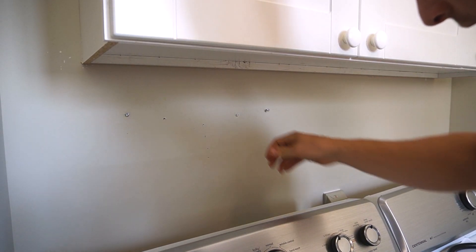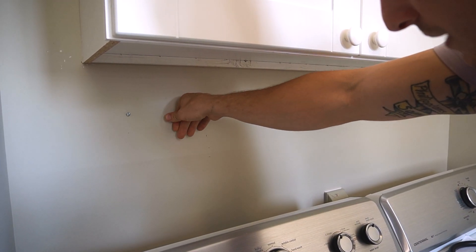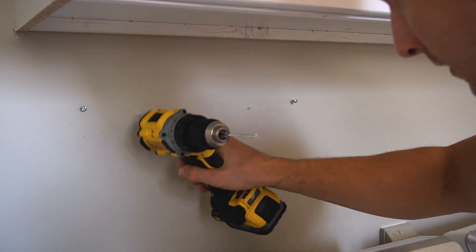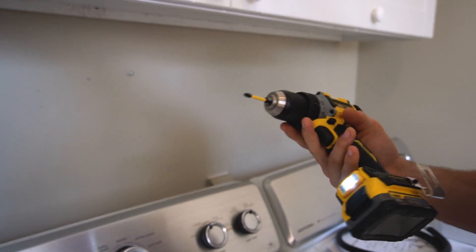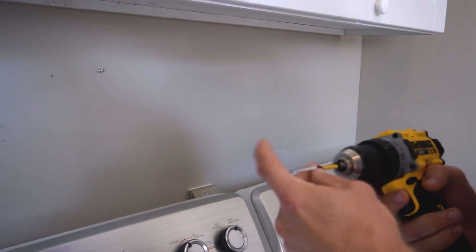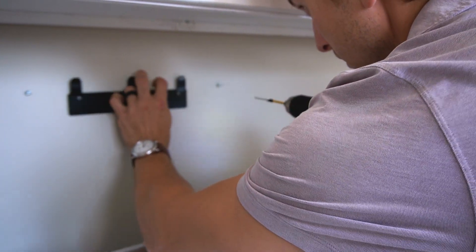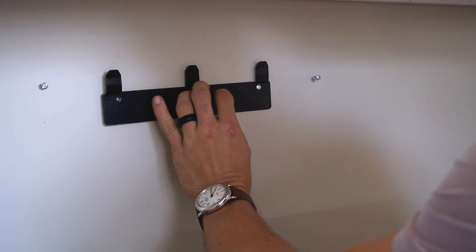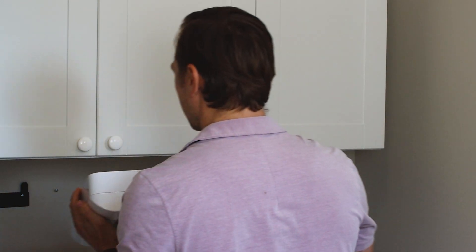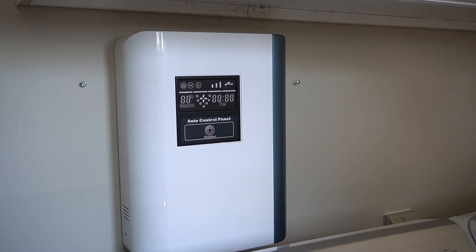I'm pushing in my wall anchor — you might need something to pound it in a little bit, just don't pound it too hard. Now I'm going to use either a bit on the drill or the screwdriver that came with the unit. I'll put the bracket up against the holes and screw those in. The bracket is set, and your machine should be able to just sit right on that bracket.